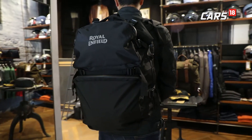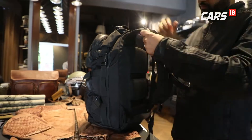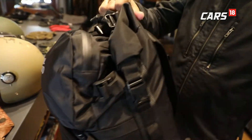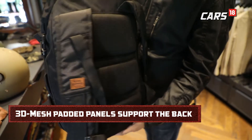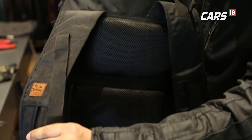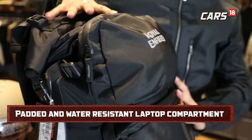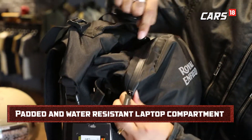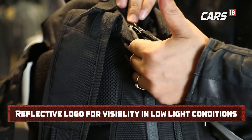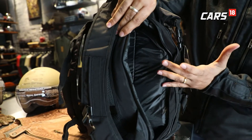While riding, your body is already facing a lot of strain, and you don't want to add to it by choosing a random bag. This backpack launched by Royal Enfield recently looks quite sturdy. Most importantly, it has adequate cushioning on the back for support during long rides. It is a waterproof backpack with multiple compartments — an upper layer over the zips provides the waterproofing. There is a side compartment for easy laptop access, with ample space for different laptop sizes.